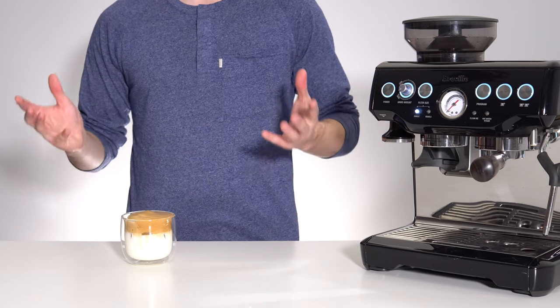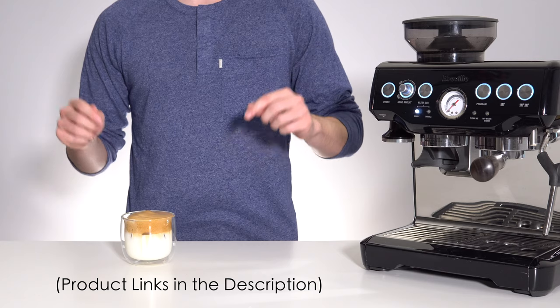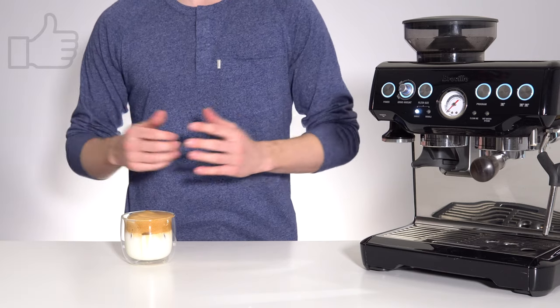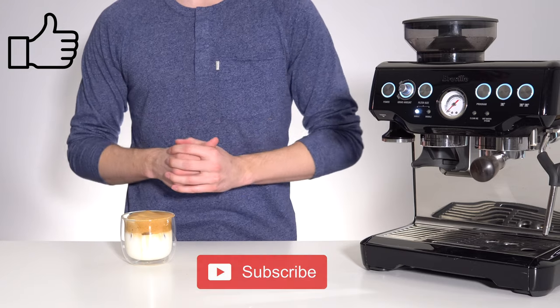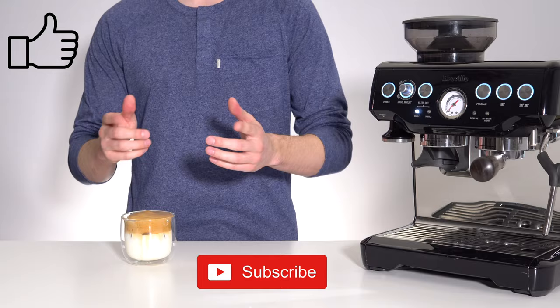I'll leave links to the mixer that I used as well as this espresso machine down in the description below. If you've enjoyed this video, please feel free to leave a like and even consider subscribing if you want to see some more videos like this in the future. Thanks for watching and I'll see you in the next one.